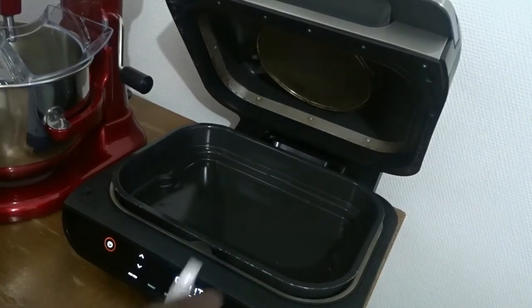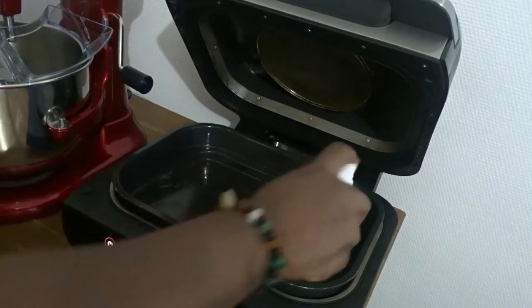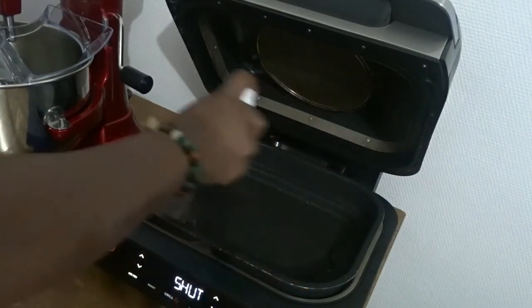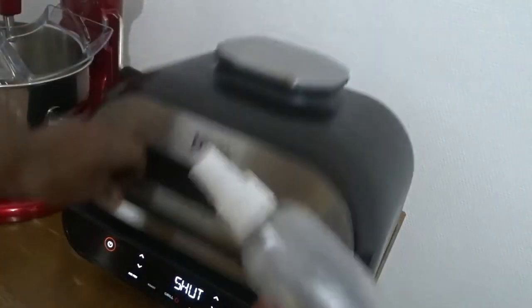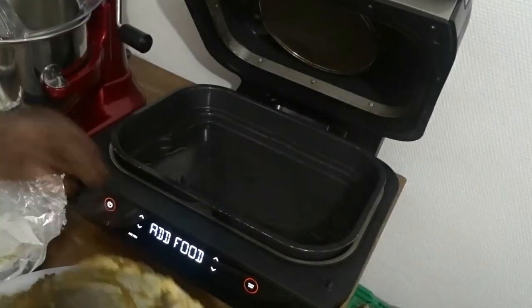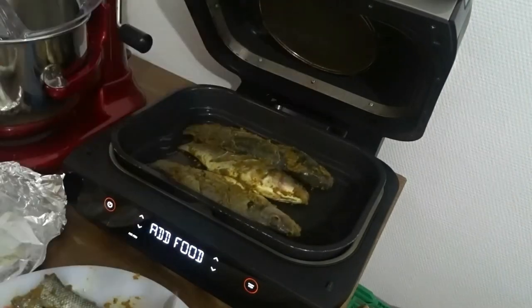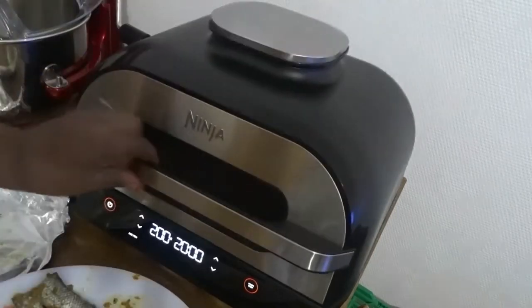I'm using my air fryer. I'm adding oil spray to the pan, then covering it. When it's hot I add my fish — three at a time — spray with oil again and close.